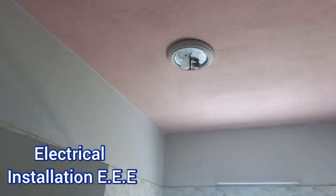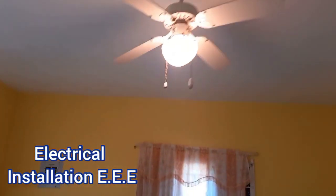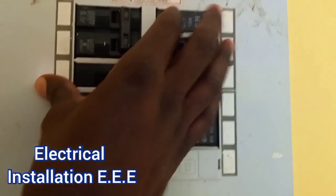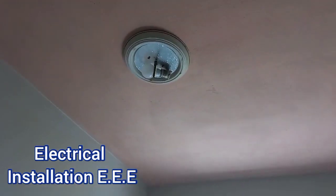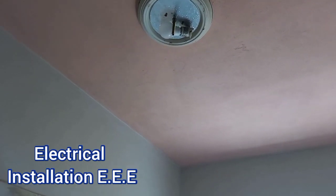Okay, so that one is off, meaning that this side is not on the same as this one. Since that one on that side is not blinking, this one is not blinking either. So what we're gonna do first thing first — we're gonna check the bulb, make sure the bulb is okay. We're gonna try the bulb in another socket.